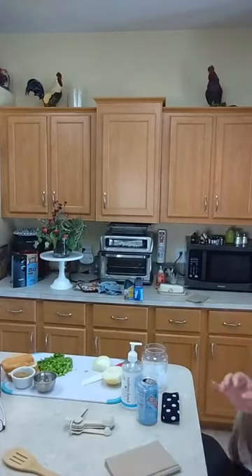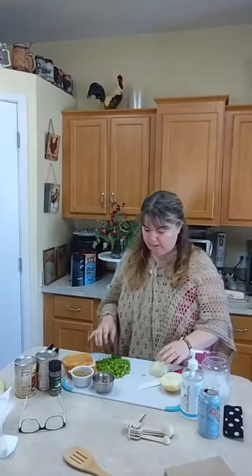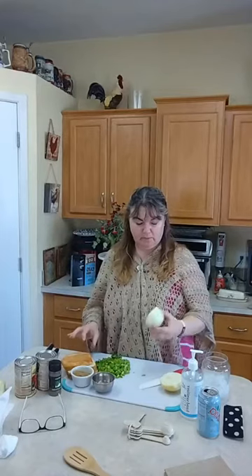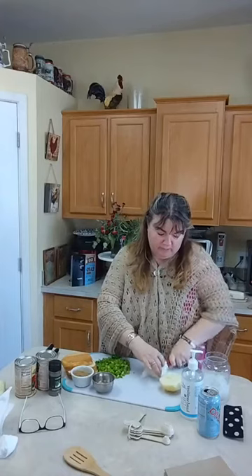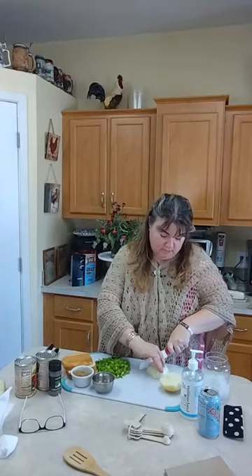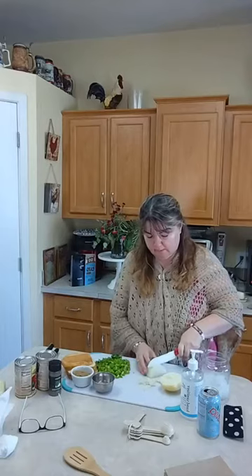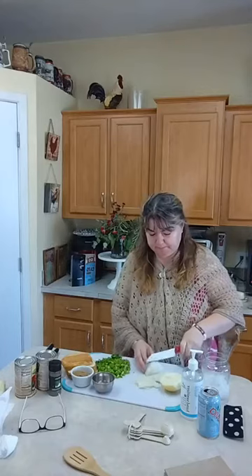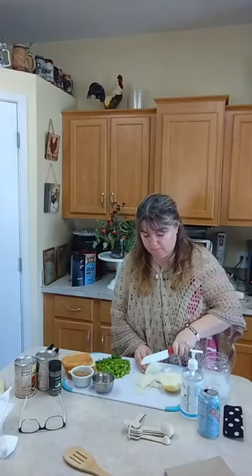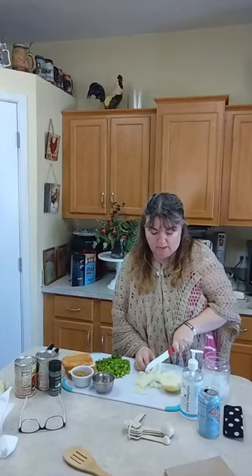Hi guys, we're doing scalloped tomatoes. It's bright enough in here for you. I've got my celery chopped here and I'm just working on my onion. If you don't want to use onion you can use shallots or leeks — they have more of a mild sweet flavor. This is a yellow onion so it's not too bad, just chopping these guys up.